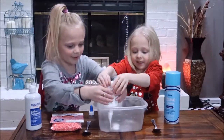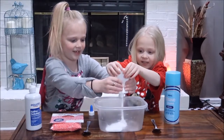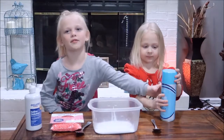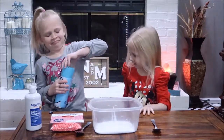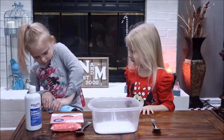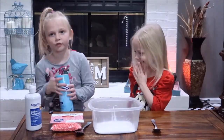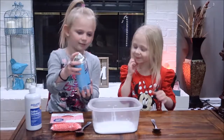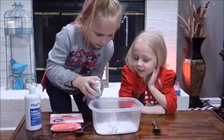I'll have some and then you have some. Whoa, this is so cool! Now we're going to add some shaving cream. Okay, so now we're going to add some shaving cream. Okay, whoa!